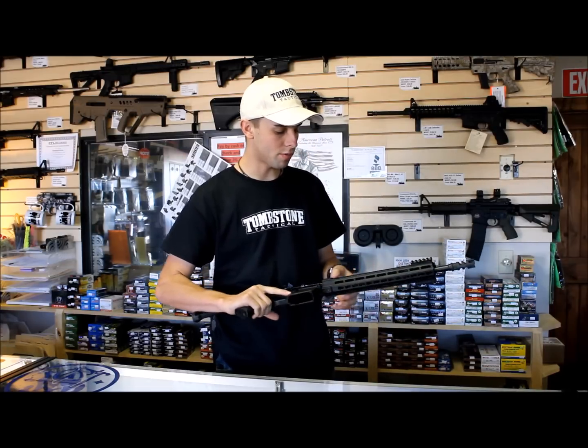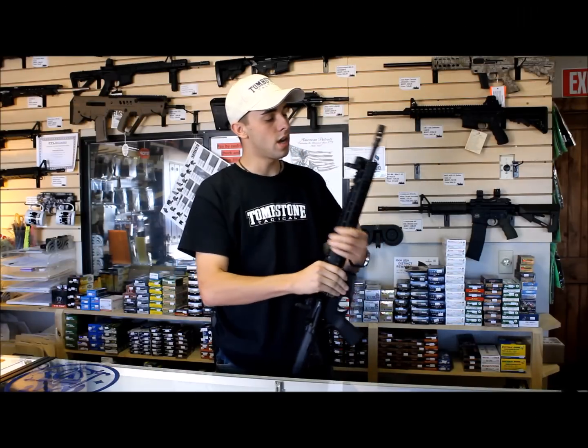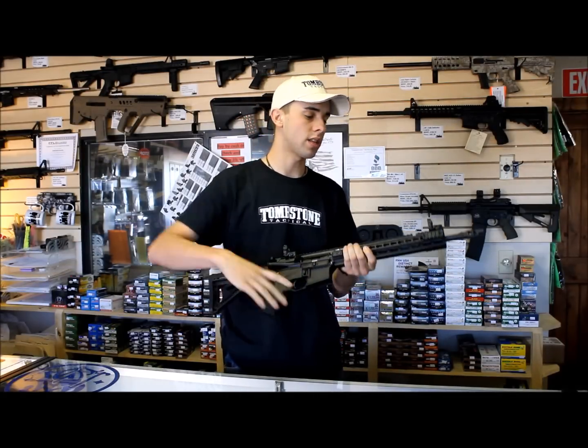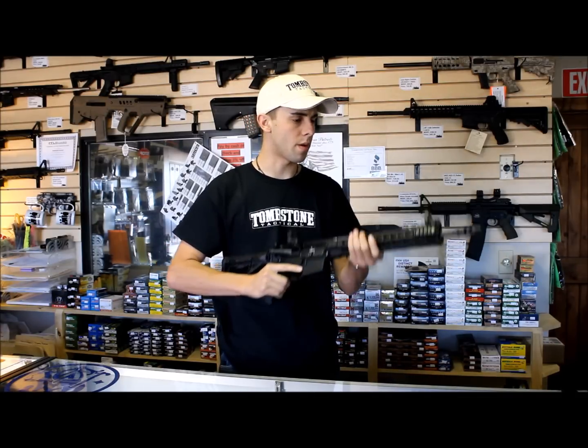On the front, the first thing they did is they went with a KeyMod rail system. It's kind of new and really cool. You can basically attach your rails wherever you want. It comes with one on front, two right here, and the rail on top of course. That's really nice for mounting — I've got a flashlight on mine, or whatever you want to put on there. And you can purchase more in case you want to put a forward grip on it or something like that.